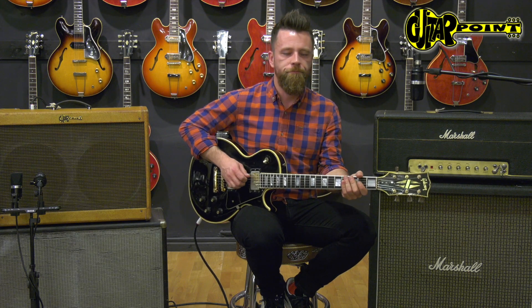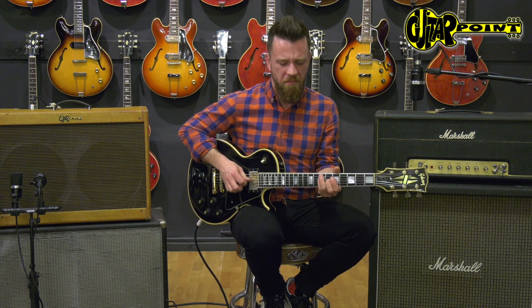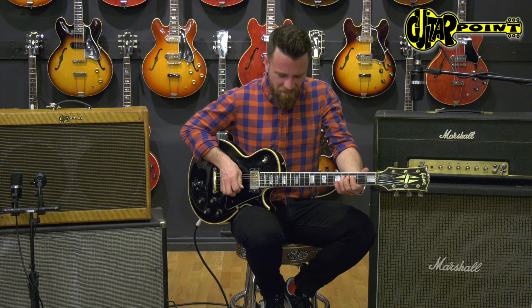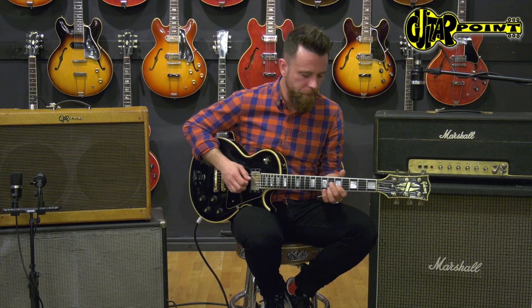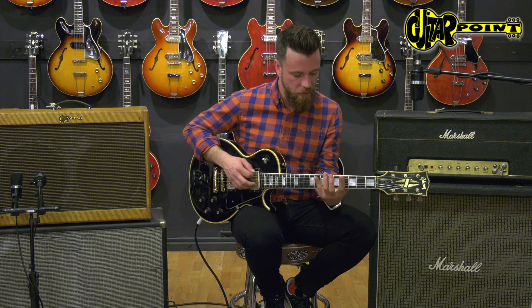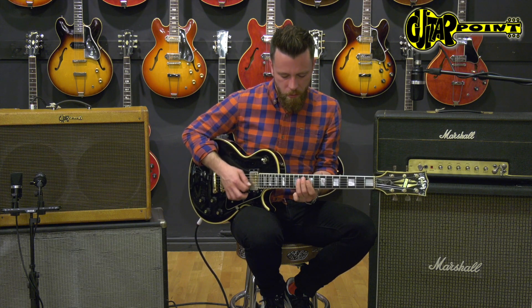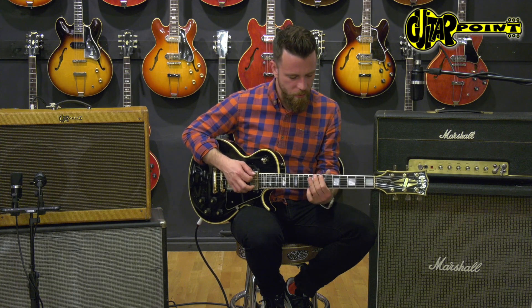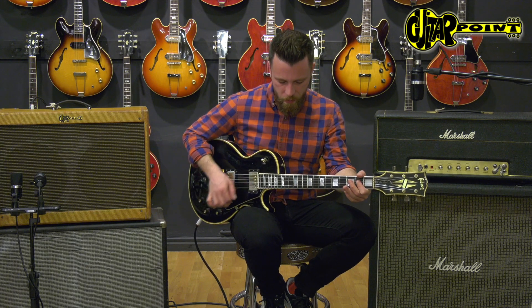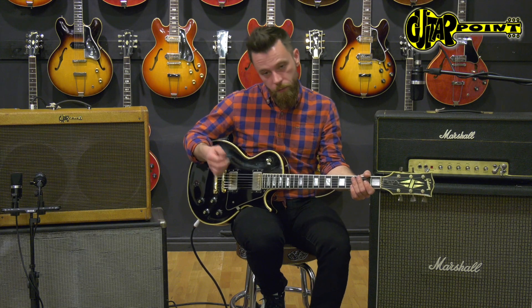The bridge pickup. Then we got both pickups. With a bit of crunch — overdrive.